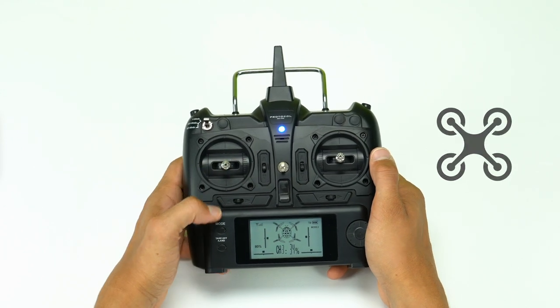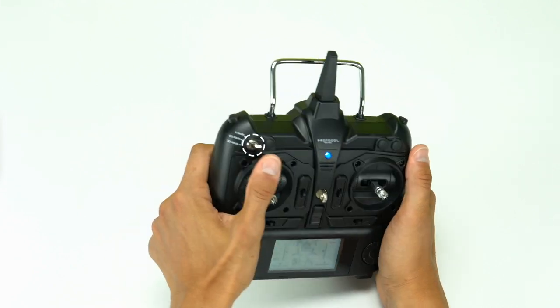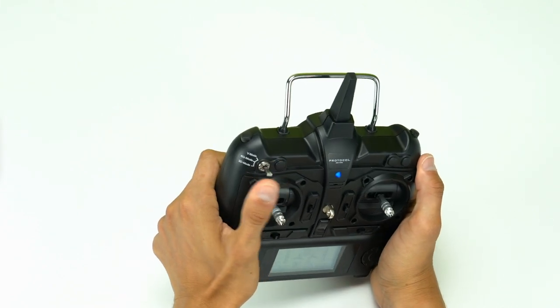To land, press and hold the takeoff button again. To fly horizontally, switch to 6G mode after turning on the remote. 6G mode features gyro stabilizers which help control the plane and make horizontal flight even easier.